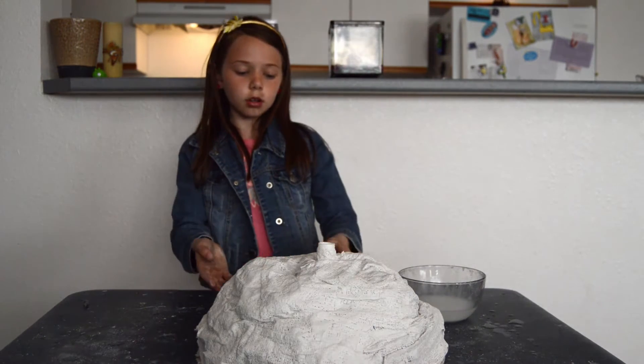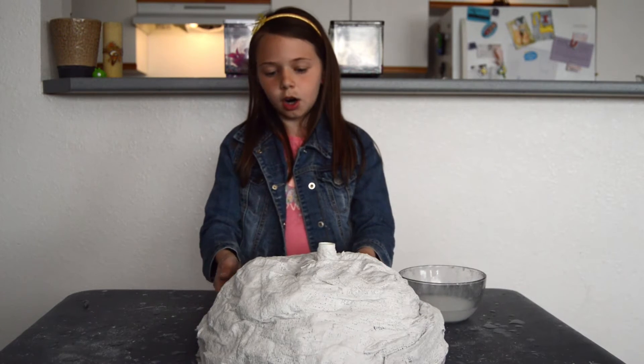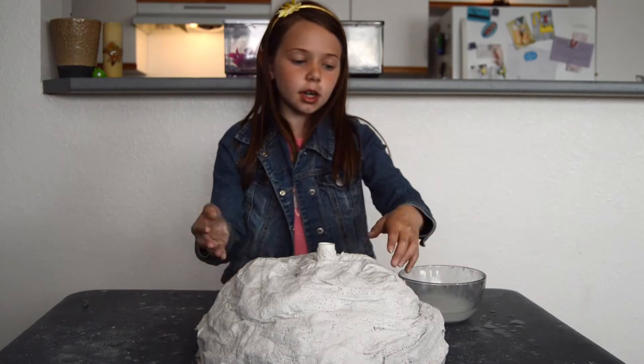I finished putting it all around. You know when it's dry it will feel super hard, and that's what you want. After it's dry, we're going to be right back.